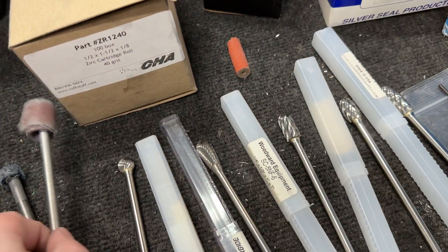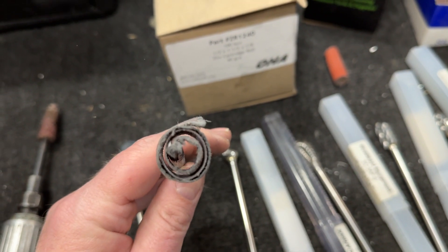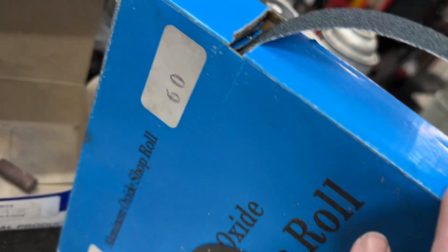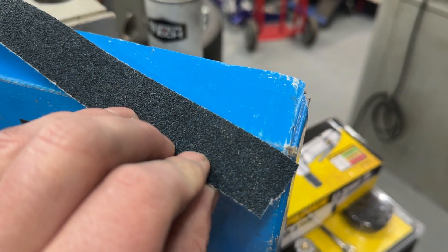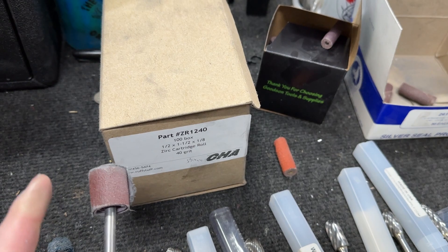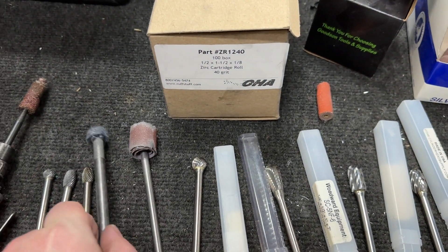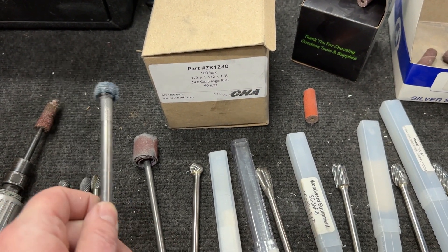I also use this — it's a flapper wheel. There's a groove cut in it. What you do is you buy this from Goodson, cut off what you need, fold it, put it through the wheel, and you can clean up stuff. It looks really good, especially in tricky spots, because it will deform to different contours. I also use a cross buff — I use these for the dividers on intake manifolds.